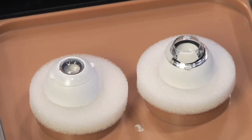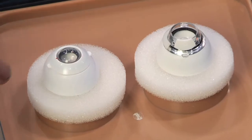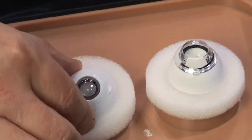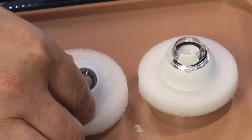The scleral shell attaches to the corneal shell and the special design of the base allows for ocular mobility. This ocular mobility is what gives the Kataro system such a high degree of likeness to the human eye for the surgeon.